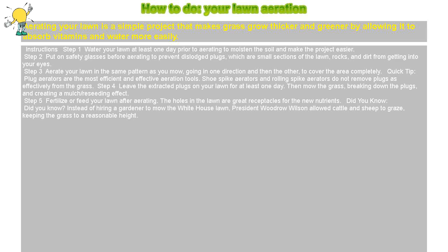Step 1: Water your lawn at least one day prior to aerating to moisten the soil and make the project easier. Step 2: Put on safety glasses before aerating to prevent dislodged plugs, which are small sections of the lawn, rocks, and dirt from getting into your eyes.